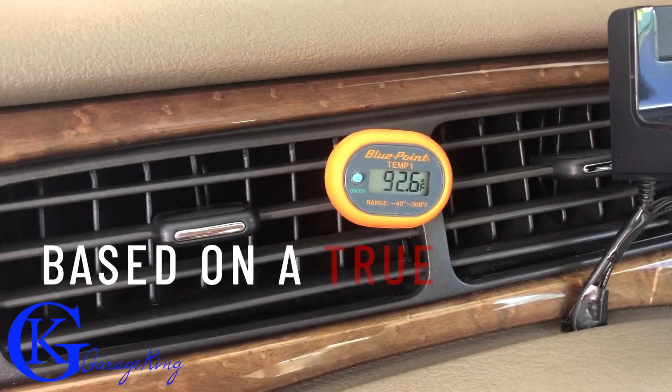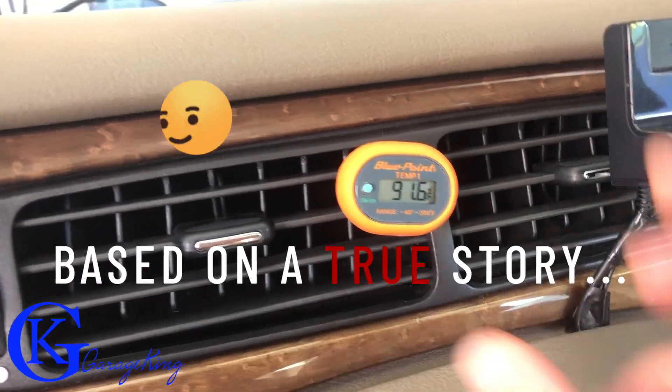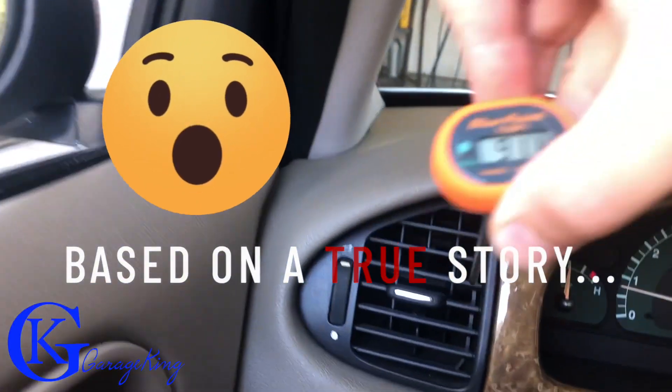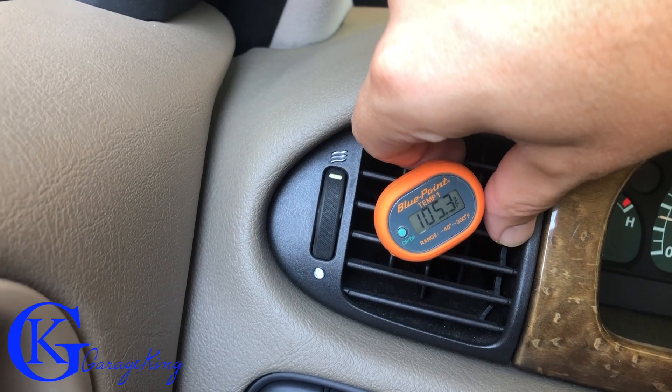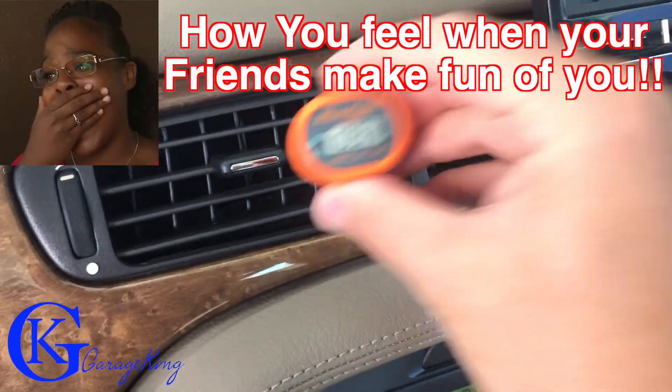Good day everyone! If you have a Jaguar S-Type but you're embarrassed because you have cold air on the inside but on the outside vents, as you can see here, it's getting quite hot and your friends are making fun of you, then you're definitely going to want to pay attention to this video.